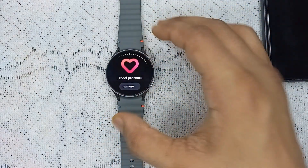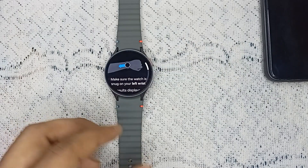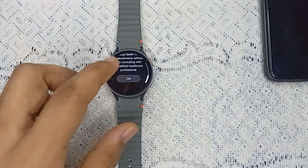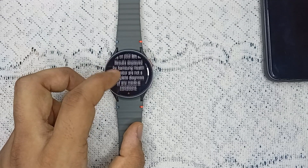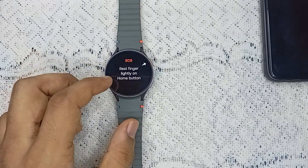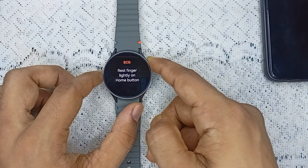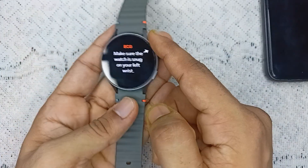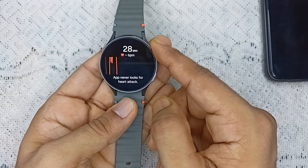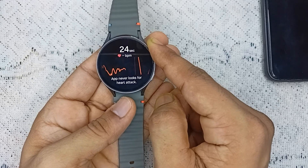After that, when you simply tap on blood pressure or ECG, you can start measuring. They will ask you to wear the watch — I'm not wearing it right now, but I'll give you the steps. Once you tap on it, you can use the ECG and BP measure, and it will start measuring. You will also see the result on your Samsung Health app on your smartphone.